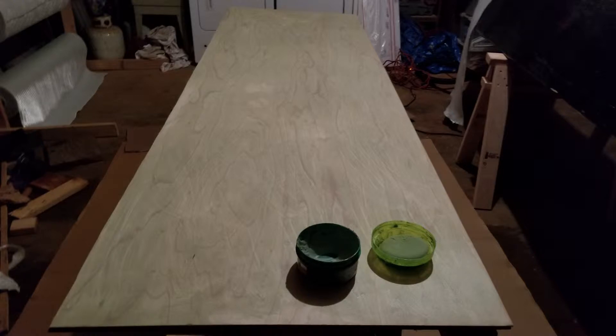I build the mold out of two flat sheets of fiberglass. I use thin sanded birch ply and cut it down to the height of the pontoon, which is 30 inches.